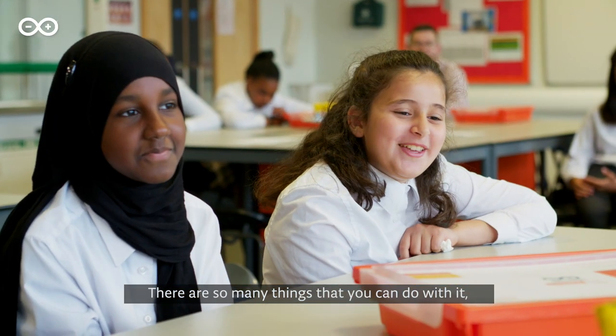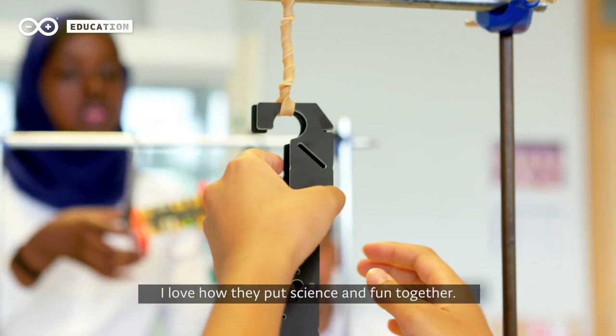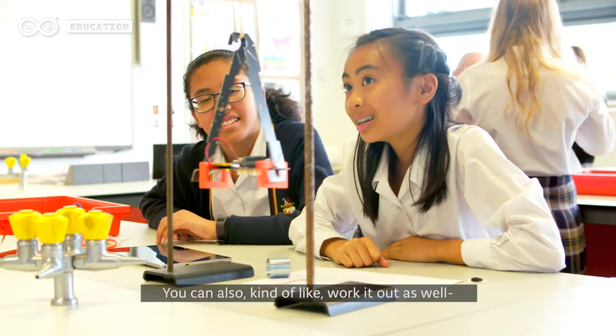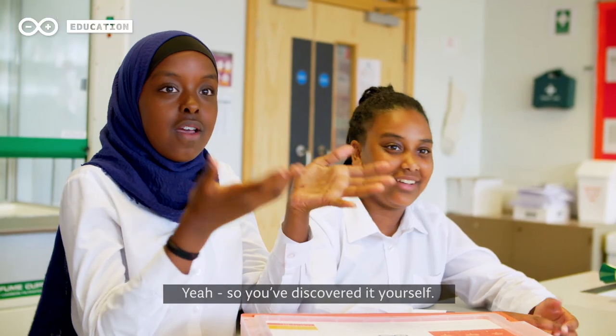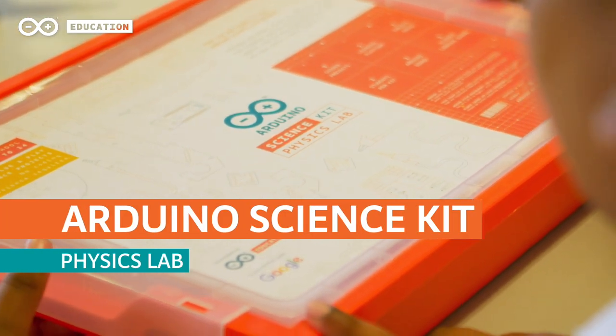There are so many things that you can do with it and it's all put into one. I love how they put science and fun together. There are loads of experiments that you can do, and you can kind of work it out yourself — you discover it yourself. It was really fun doing that.